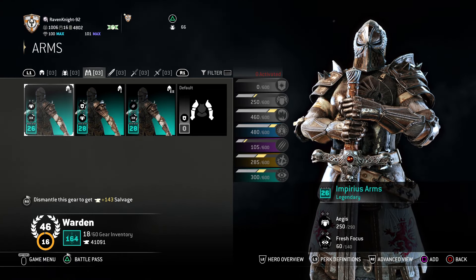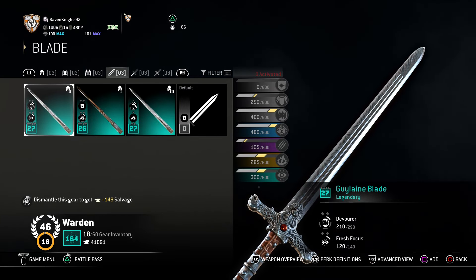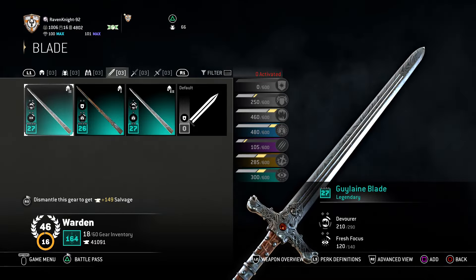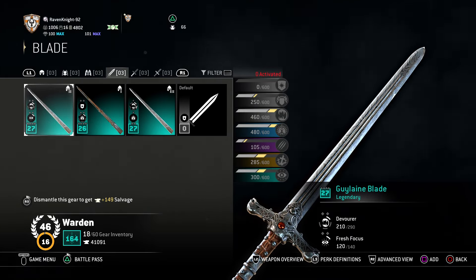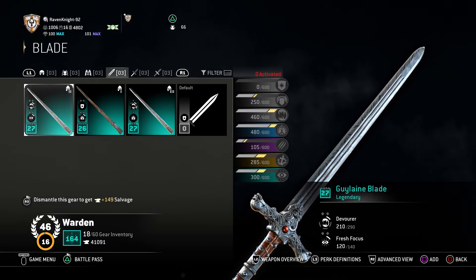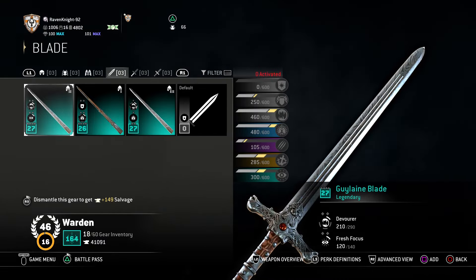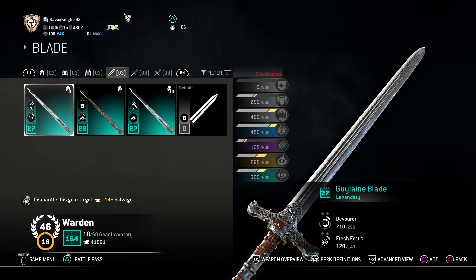For the weapon, things are going to get a little bit more complicated. You want the Guy Lane blade. I like this blade because it looks a little battle worn — you can see little traces of scarring on it from battle — but it also has a very nice finish to it, almost a Damascus style finish, a very nice pattern. It's also a thick blade, which I think will give it more longevity and heft. So again, the Guy Lane blade.